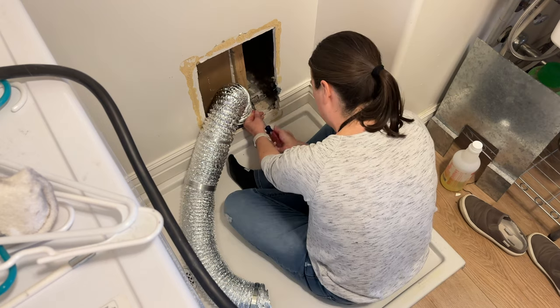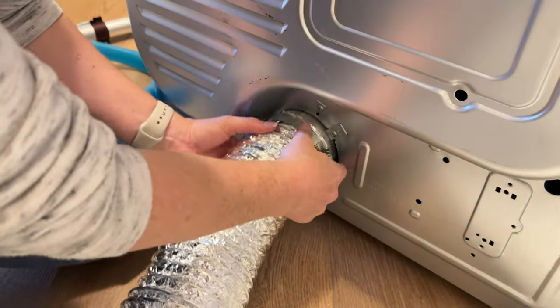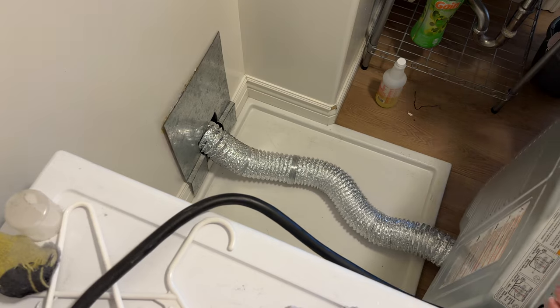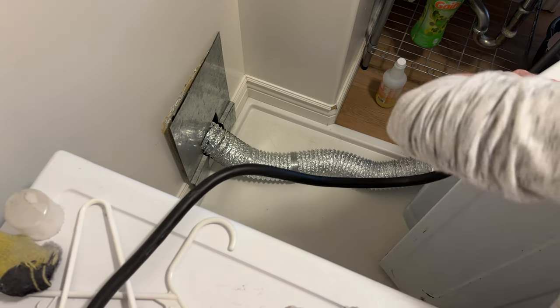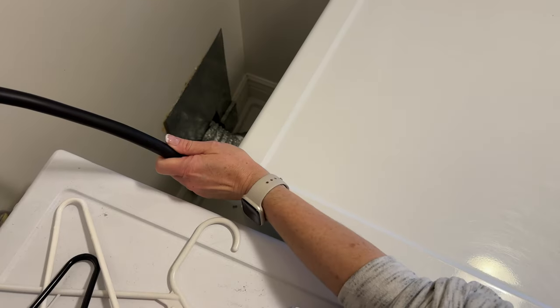I went ahead and put the hose back onto the vent on both sides, tightening both clamps, and then slid the dryer back into place. We did our best not to kink the hose, though I'm not exactly sure how else to prevent that.